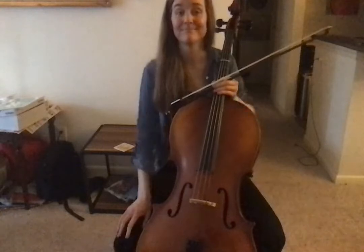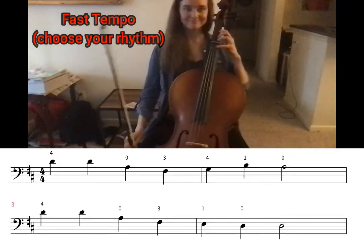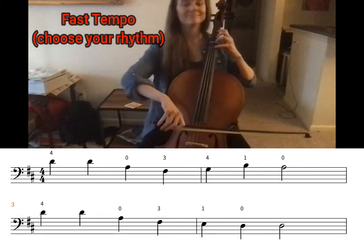Now if you're ready, we're gonna go faster! Play your favorite rhythm, either the quarter notes or the eighth notes. Check your posture, check your posture, let's go!